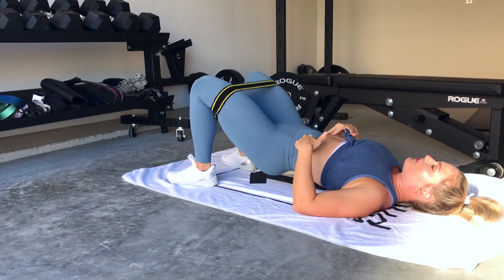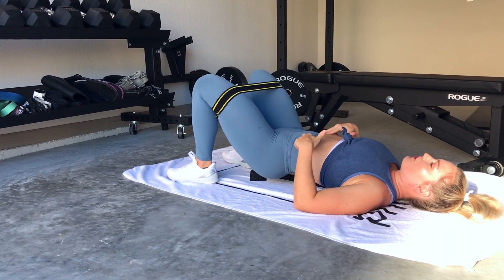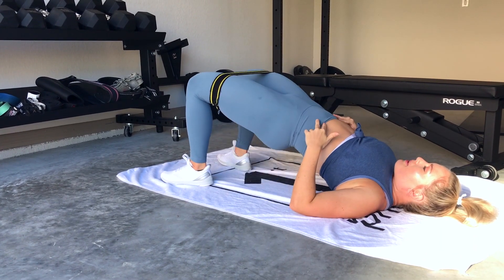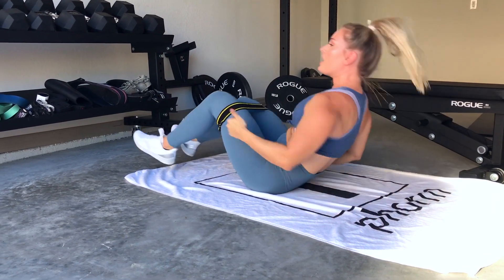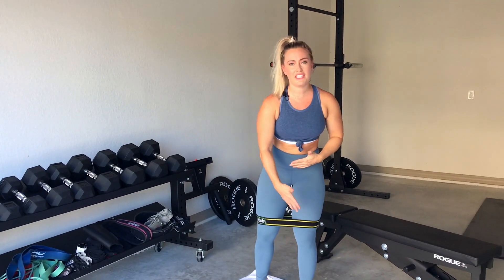For pulse glute bridges, we're not going to touch our booty to the floor — we're going to pulse up, pulse up. We're going to do another five, squeezing our cheeks at the top. My glutes are already burning — good. So we go regular glute bridge into pulse glute bridge, five to eight reps each.